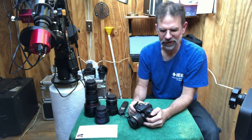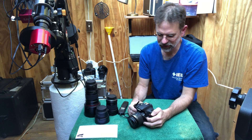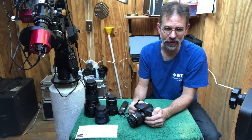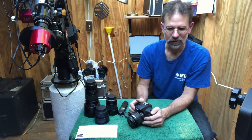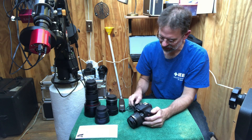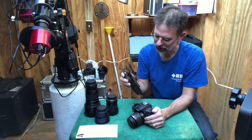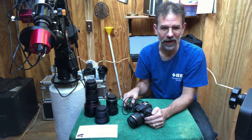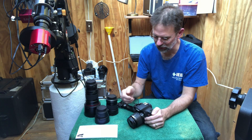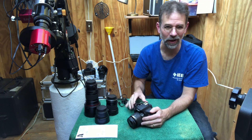I sent it to Hap Griffin at Image Infinity to get it modified — that's where you remove the original white balance filter and replace it with a clear filter, which lets in more light, in particular hydrogen alpha light. Also, with the Canon T3i I was able to get an infrared remote to control the shutter. My Nikon only had a wireless remote that sometimes worked and sometimes didn't, so that was another problem with that Nikon.